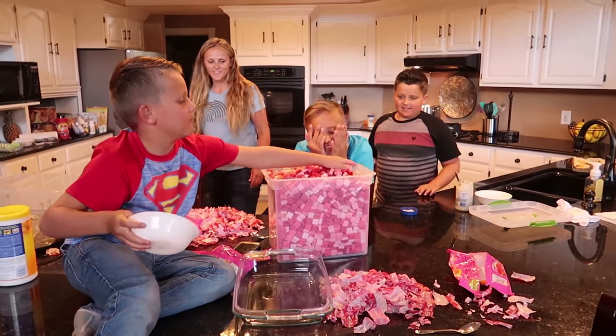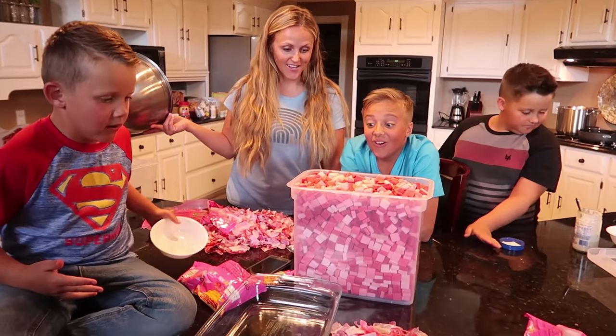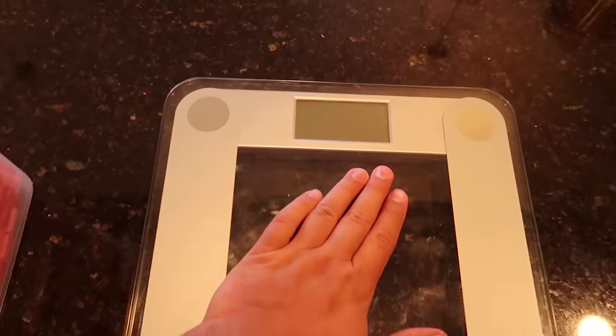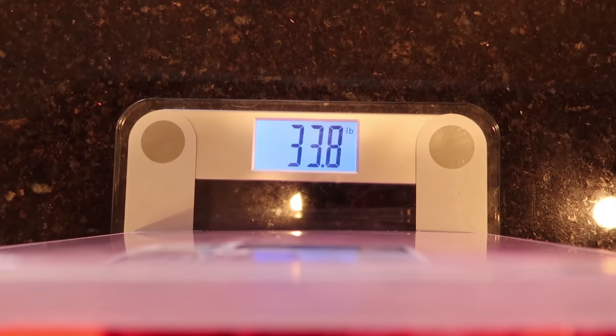Three thousand Starbursts unwrapped - three thousand! That is a lot. Can you believe how close we got just guesstimating on the bags? It filled up right to the brim. That's going to be perfect. Now the big challenge is we have to figure out a good way to create a double boiler system to melt them all down and then pour it back into the mold - without turning it into solid candy, scorching it, or messing it up. Let's see how much three thousand Starburst candies weighs. 3,000 Starbursts weighs 33.8 - let's call it 34 pounds. That's a lot of candy.